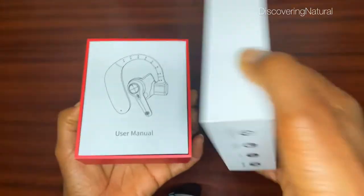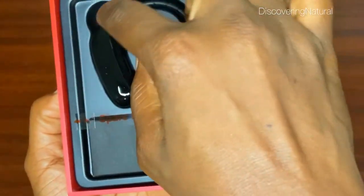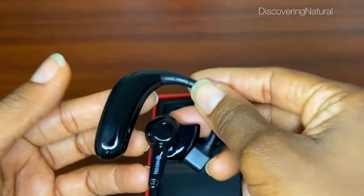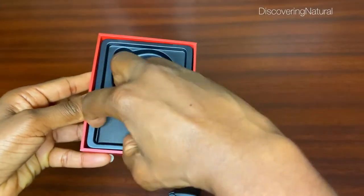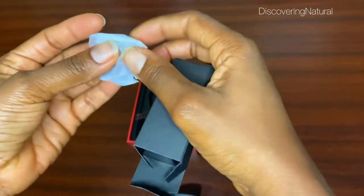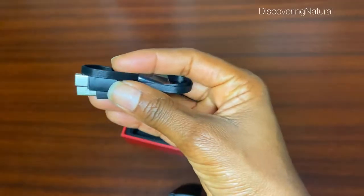When you open it up, you of course have the user manual. This is what it looks like — it comes as one piece, not a dual piece. It can be changed from right to left, so it's interchangeable. You also have a charging station and five extra protective ear tips in total.